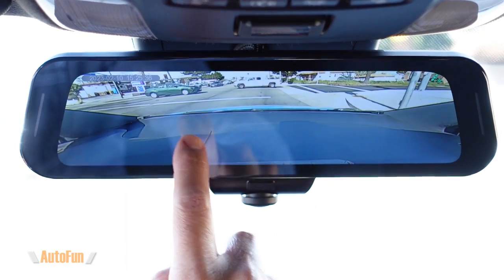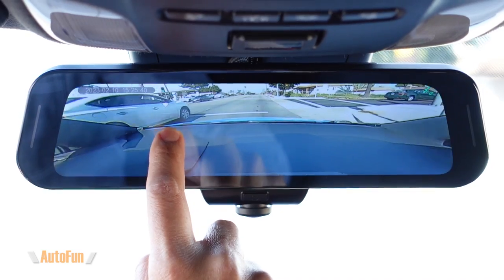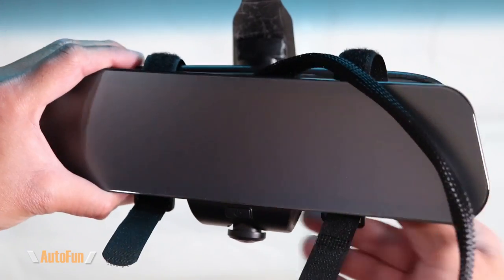In the previous video I showed how I installed my Riding 360 view mirror dash cam, and in this video I'm going to show you how to take it to the next level by adding a rear camera. This will now record 360 degrees but also the rear of the vehicle. I have previously reviewed the 360 view dash cam on the channel, so if you want to see that review first, I'll put a link to it in the description down below.